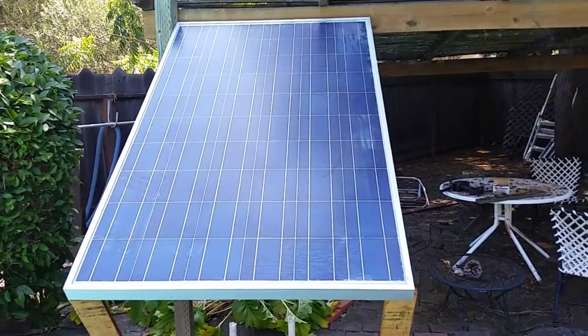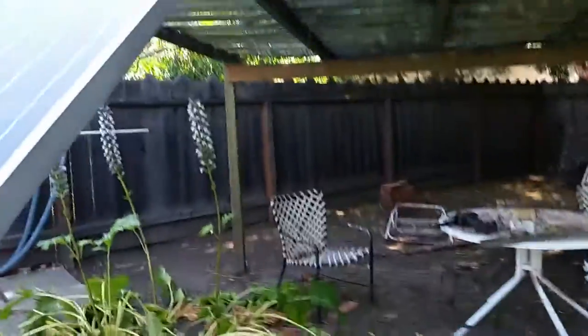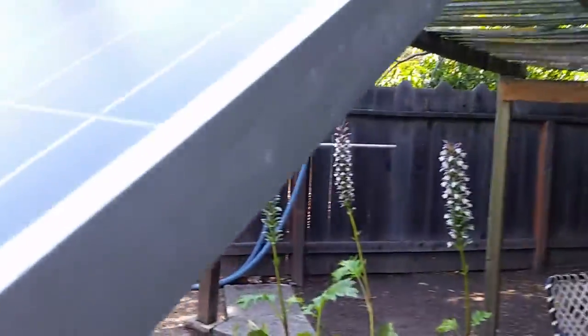Here's our test bed for a solar panel. It's not for the sake of having a solar panel — it's for how to mount it on my trailer for Burning Man.